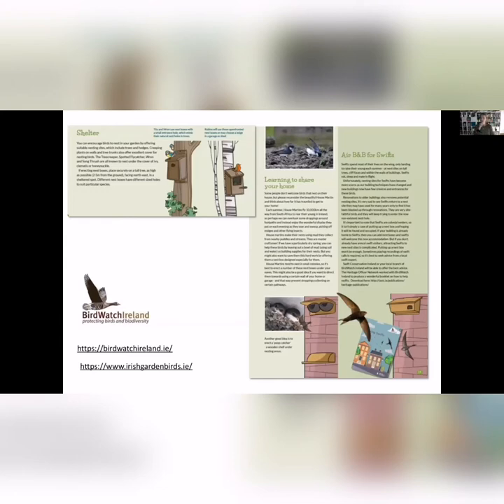You can also think about providing shelter. There are different types of bird houses for different species — robins and wagtails like open-fronted nest boxes, blue tits like the traditional ones with a small hole, and great tits like a similar one with a bigger hole. A lot of people give out about house martins leaving droppings under your gable, but it's really important to remember they've flown 10,000 kilometres from South Africa to get to Ireland and return to the same nests every year.